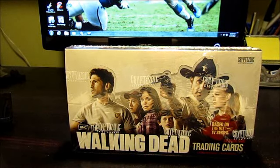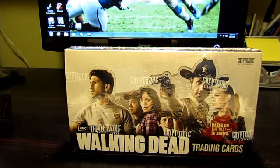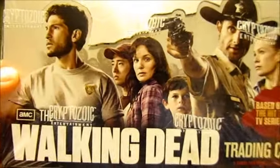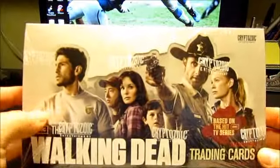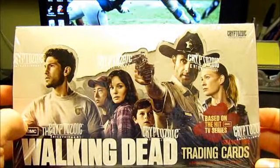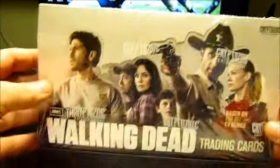What's up everyone. I'm going to do another box break for you guys today. I got a box of Walking Dead by Cryptozoic. Big fan of the show, so I wanted to get a box — mainly I wanted to hopefully get a complete set out of here, and also see what hits I could pull out as well.